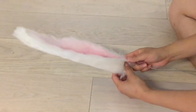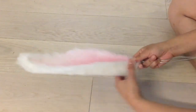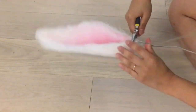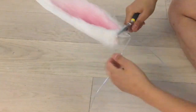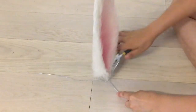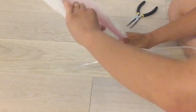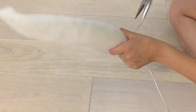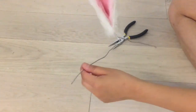Next, fold each ear in half and then, using a pair of pliers, twist the wires together so that they don't come apart. You don't exactly have to keep the wires splayed apart the way I've done here — I mostly did that because I was using a very thick gauge wire, and it helped keep the wires from unraveling themselves.